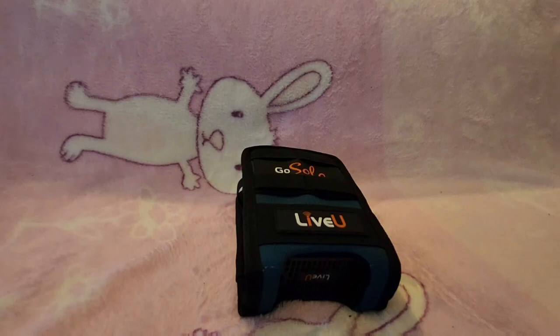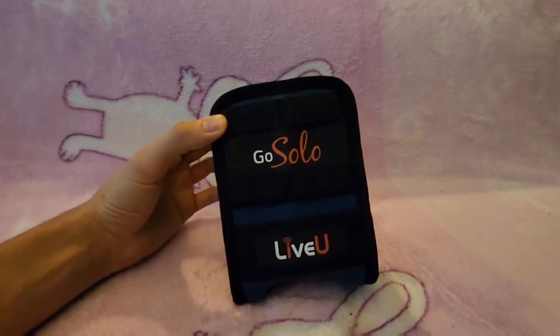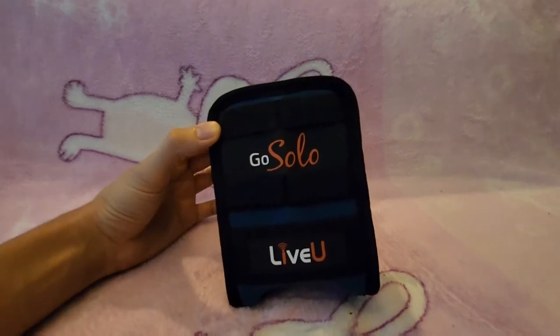Hello and welcome back to a new video. So recently I've been playing around with this LiveU Solo device and I've come to the conclusion that it's not very good. I'm very disappointed with it and I can't really recommend buying it for yourself.